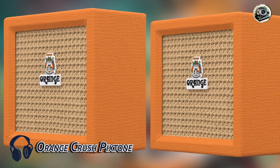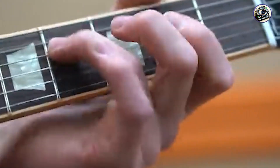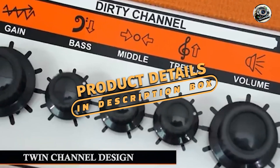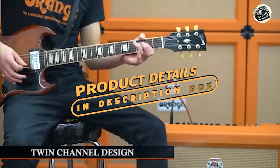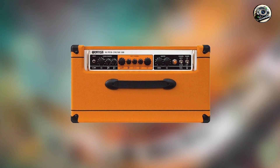Fourth on our list is the Orange Crush Pickstone. Known for their distinctive sound and eye-catching design, Orange amps have a loyal following. The Crush Pickstone combines the brand's signature tone with modern features in a compact format.